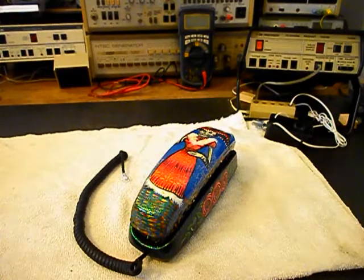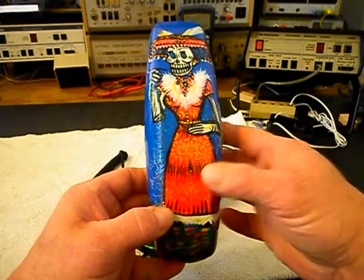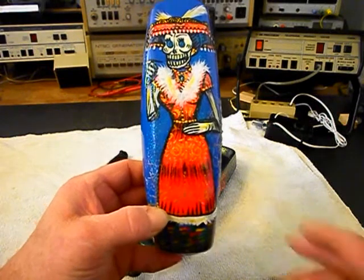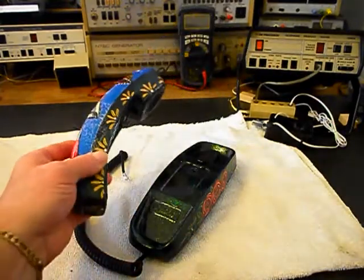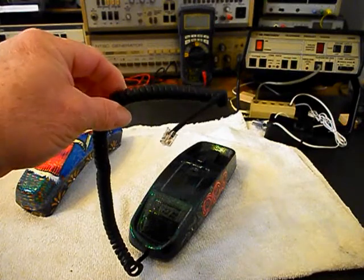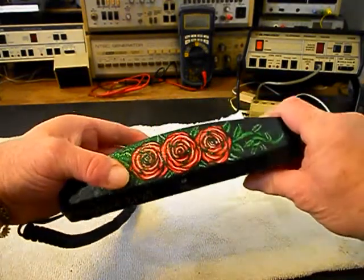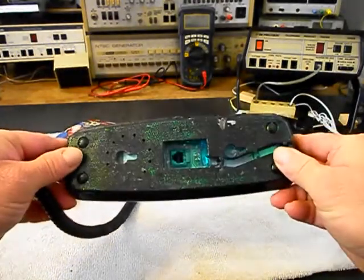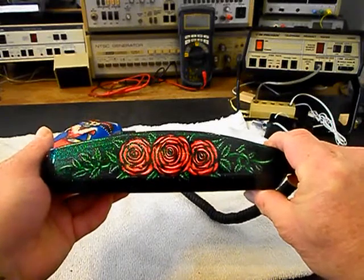It's a pretty cool telephone. This is the initial checkout — I want to show you the painting on it. Very cool telephone. Someone might recognize the art that is on this telephone. And then we have our line cord. The handset cord here was added by William to try to repair the telephone. This is the initial checkout, so we'll kind of go through that. Very cool painting.